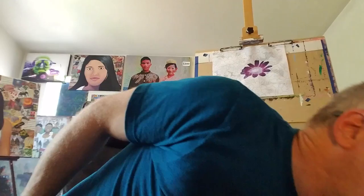That's everything about pastels that I would like to share now. Have a look at arts-garden.net or booksmusicandart.etsy.com and have a look at my work, or visit me on social media.